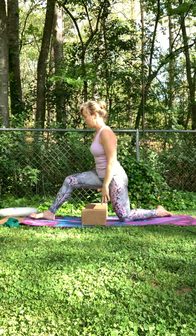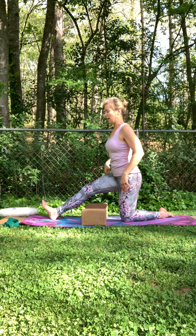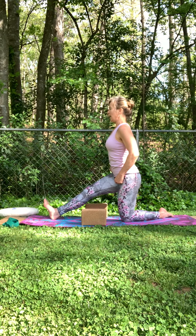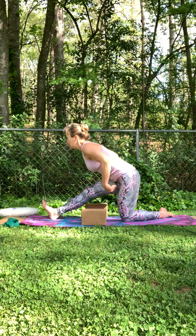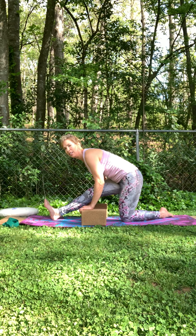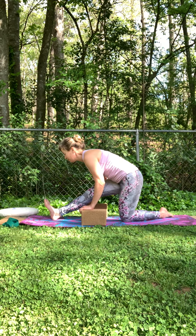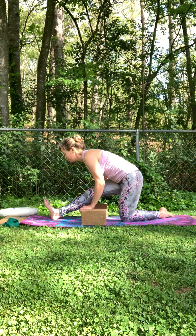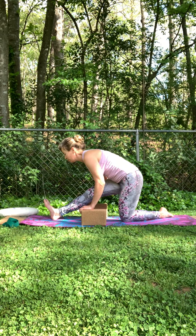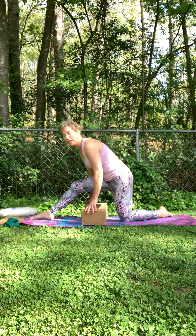Back towards center. Shift your weight back, toes come up. Keep a soft bend in the knees as much as you need to, to honor that lower back and hamstrings. Turning over that leg. Inhale, hinging right here at the hips. Use the assistance of the blocks, keep the toes pulled back. Just breathe in here. Slowly put a bend back in that knee.